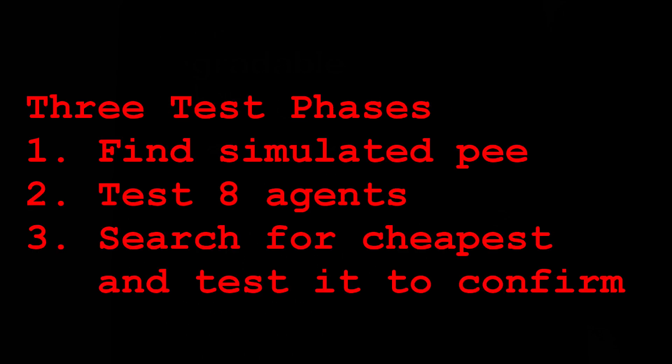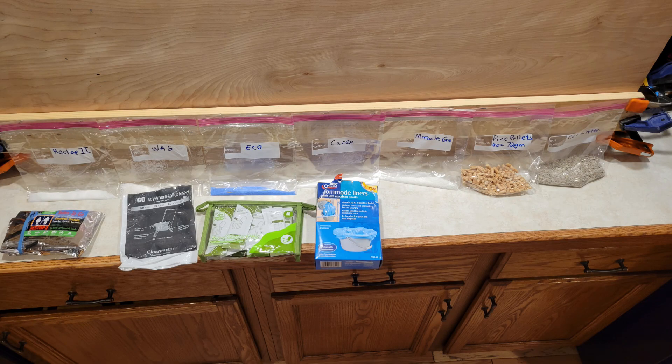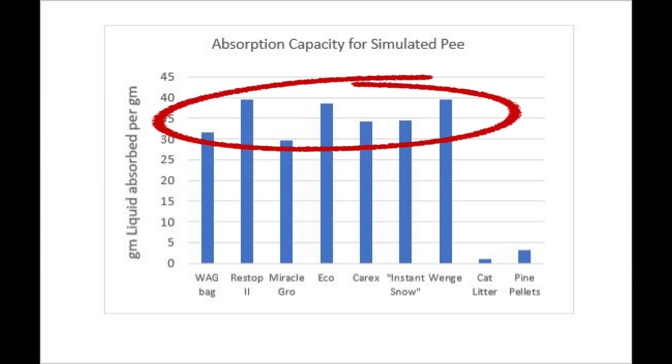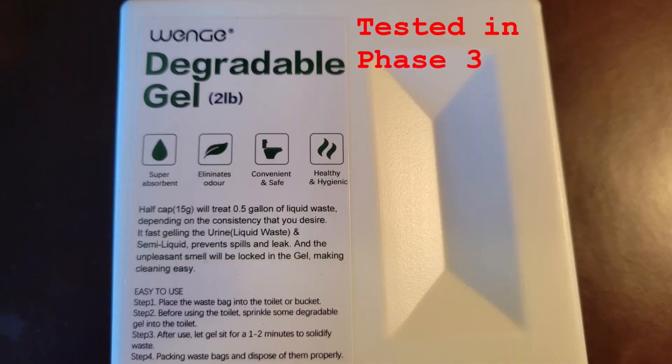Skip ahead to the conclusions if you want to avoid all the kitchen science. We conducted these tests in three phases. In phase one, we tried to find a solution of sodium chloride or table salt that would mimic urine absorption in polyacrylates, since the salts in urine reduce absorption in these polymers. In phase two, we tested six polyacrylates plus pine pellets and cat litter for absorption efficiency. After finding sodium polyacrylates to all be fairly similar and most effective, we searched for the cheapest one on Amazon. In phase three, we tested it.